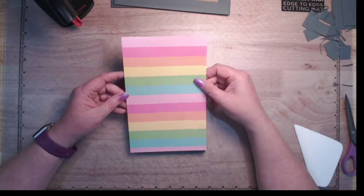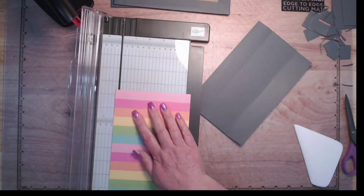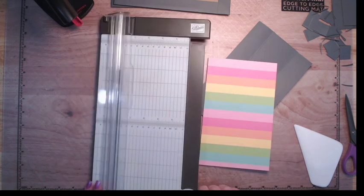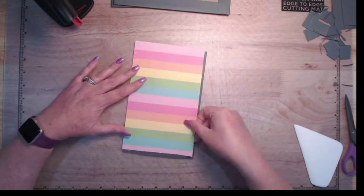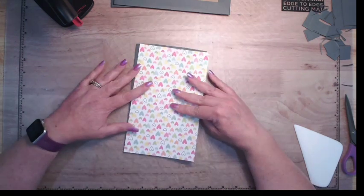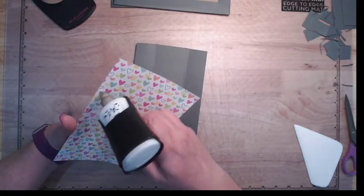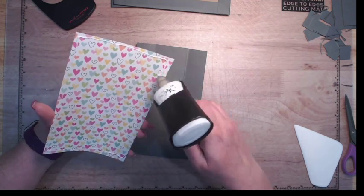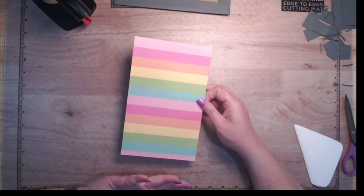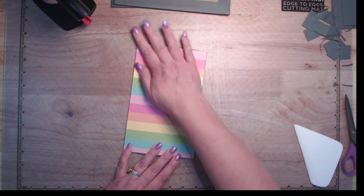Let me grab paper for the matting and I'll be right back. I've cut my piece that's going to go on here — I actually cut it too wide, so let me cut that down. This was five and a quarter, so I'm going to five and three-sixteenths. Now I just have to decide if I want the rainbow side out or the little heart side out. I really kind of like the rainbow side out, so I think that's what we're going to do.